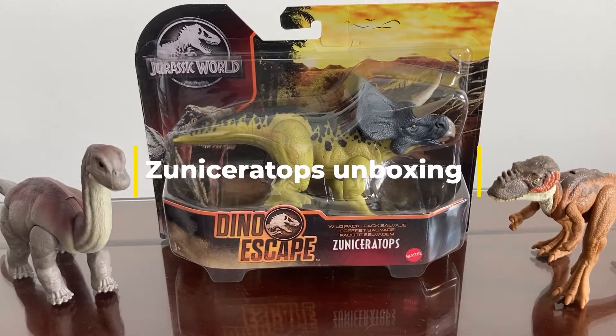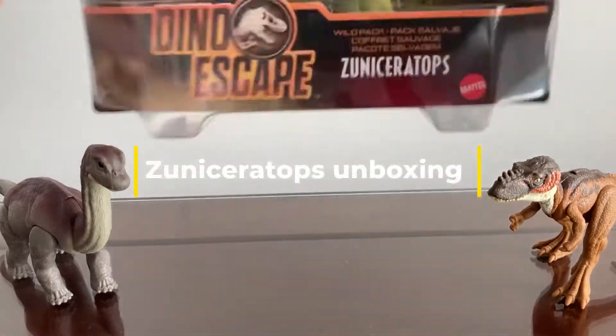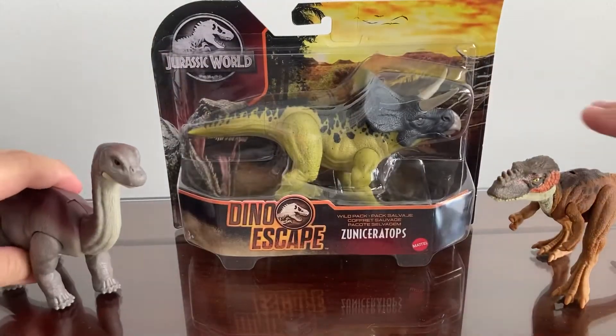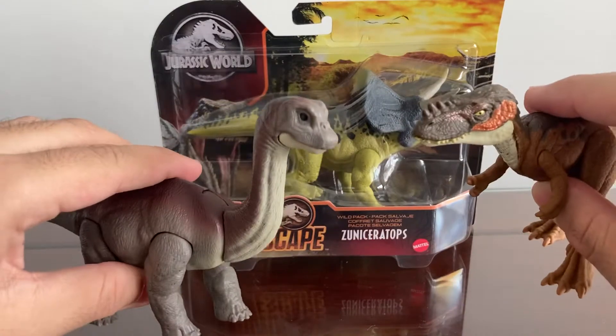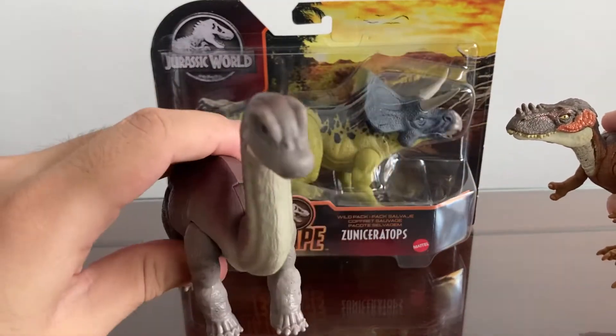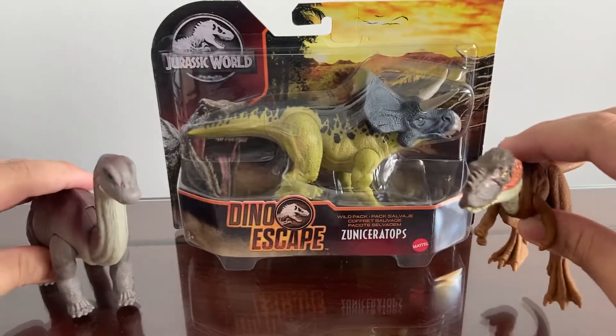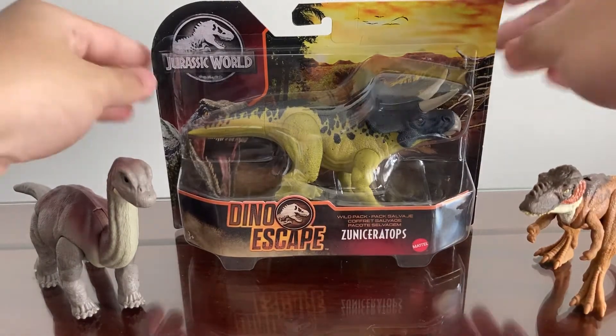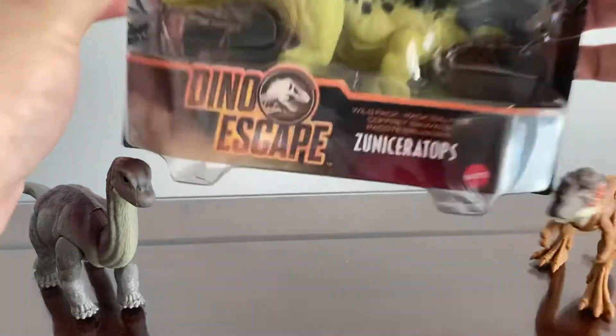Hi guys, welcome to Jurassic Collections. Today I'll be unboxing the Zuni Ceratops. If you guys haven't watched the previous video, I have unboxed the Baby Brachiosaurus and the Allurema. If you guys haven't watched it, I'll put a link in the description below to that video. So let's get started with unboxing the Zuni Ceratops.